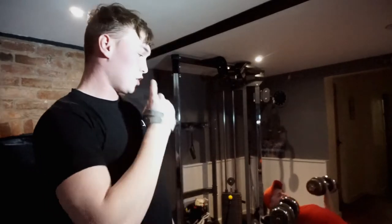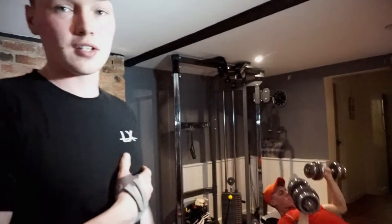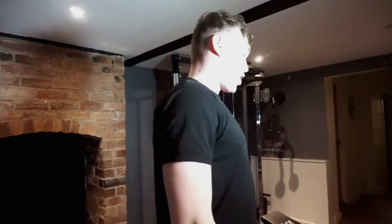Next up we're going to be doing some slight incline dumbbell press. Similar sort of thing again — you want to start off nice and light. This time we've only done one warm-up working set as we're already a bit warm and pumped, so we're going on to slightly heavier now. We're on our third set — we're going to do four sets in total, four sets of twelve if we can, ten to twelve towards the end. See how we get on.